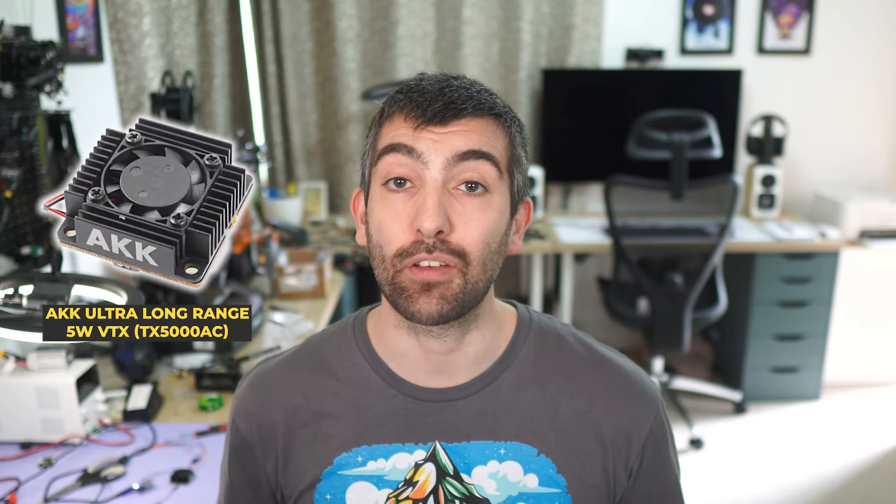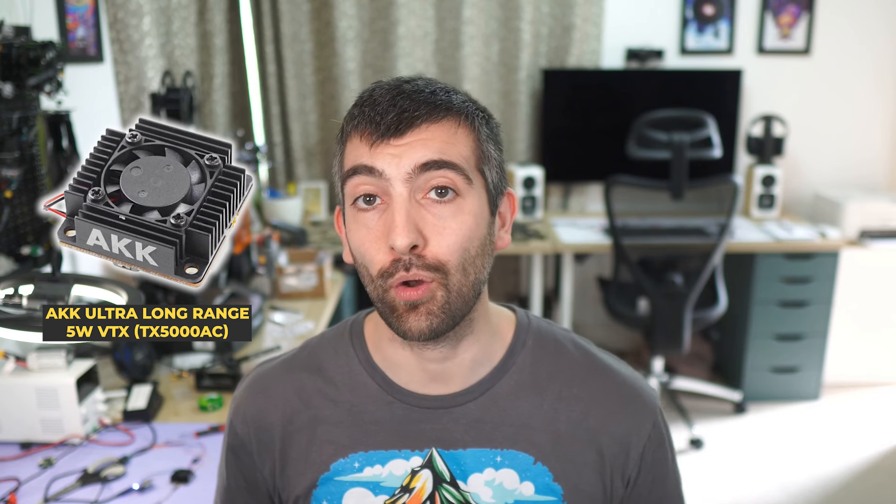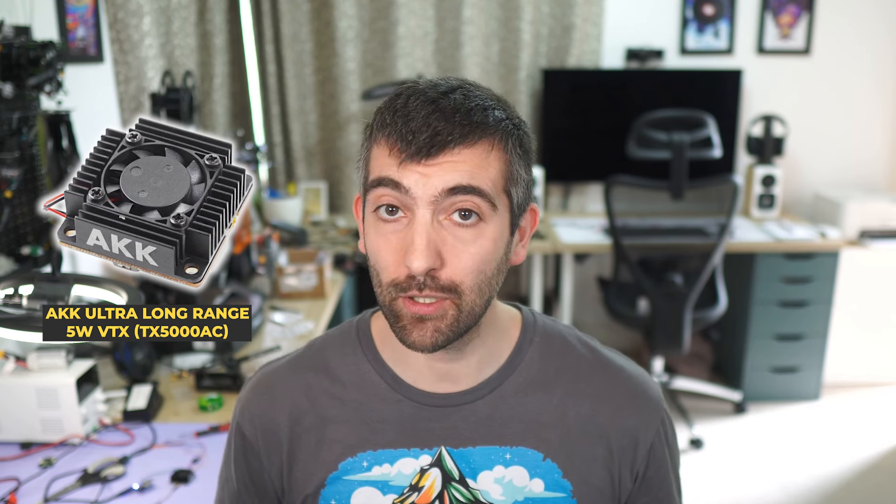Hi there everyone and welcome back to the channel. In today's video we are going to be reviewing and testing a new ultra long range VTX from AKK. This is the TX5000AC, a 5 watt analog VTX for ground vehicles and FPV. There are a few surprises that you definitely want to be aware of, so let's dive right into it.